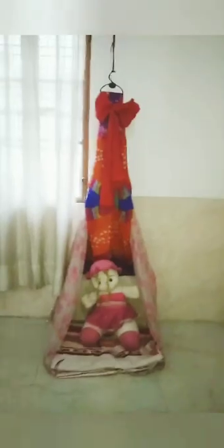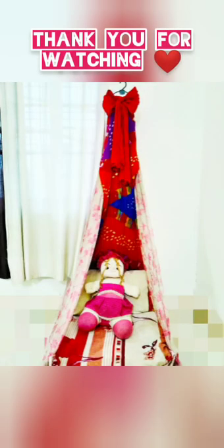Now just put your favorite pillows and cushions. I have also added a bow and my doll — and this is what it looks like! It's very cool guys, you're gonna love it. Thank you for watching!